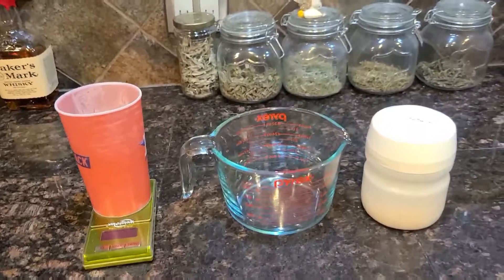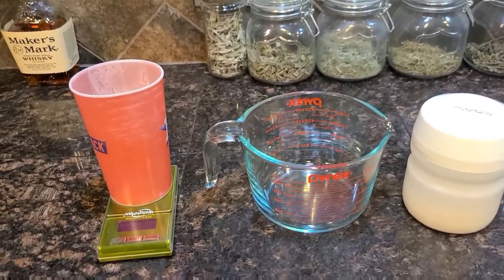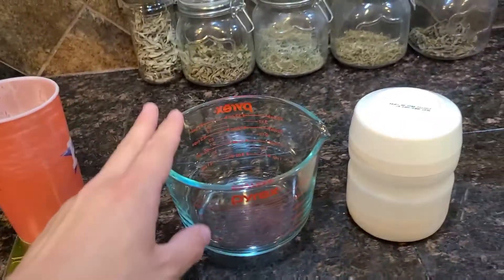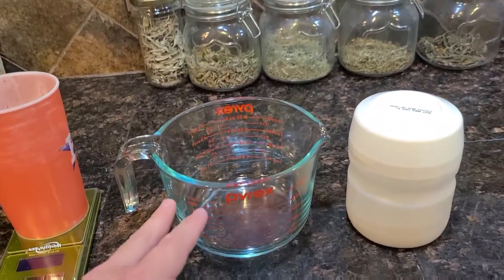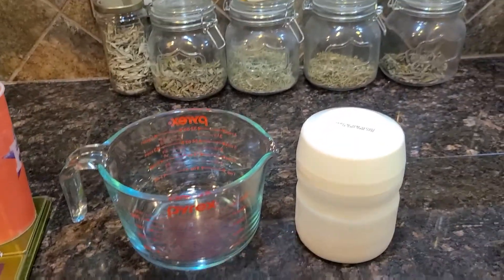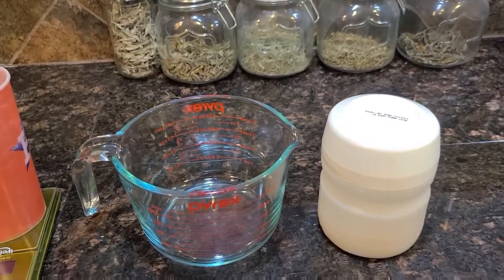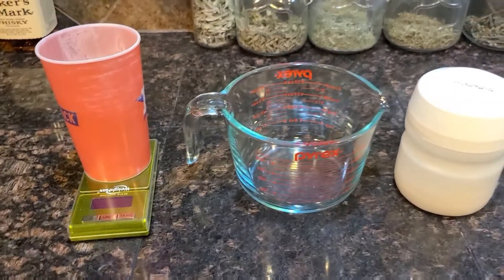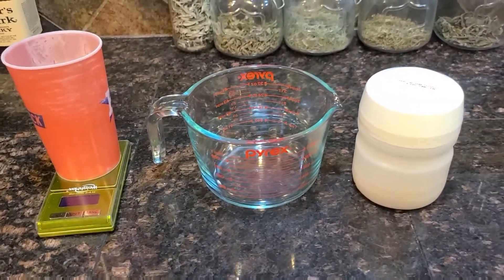So today we're going to learn how to make our own ballistics gel. These are a few items you're going to need: a thick measuring cup, a glass one, Knox gelatin or unflavored gelatin of any sort, and a scale so you can do your ratios correctly when you're trying to make this happen.